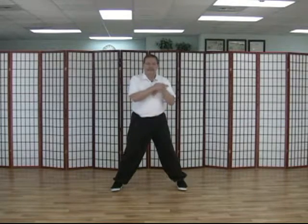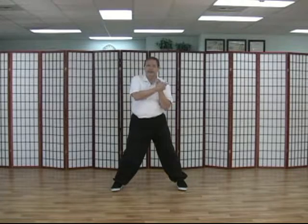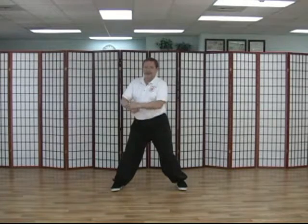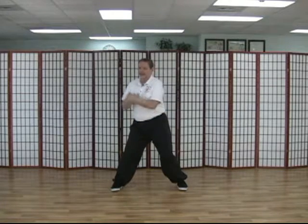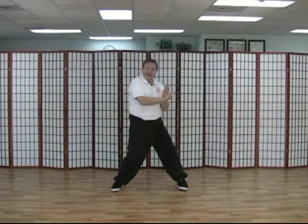First I'm going to show you the yang coil pattern and then the yin coil pattern. Step out to a wider stance. A yang coil pattern is like this — we're going to coil over and push. The palm of my hand is on the wrist and push, and the fingers don't stick out. The key to this is the Tai Chi principle that the movement begins in the root, is directed by the waist.